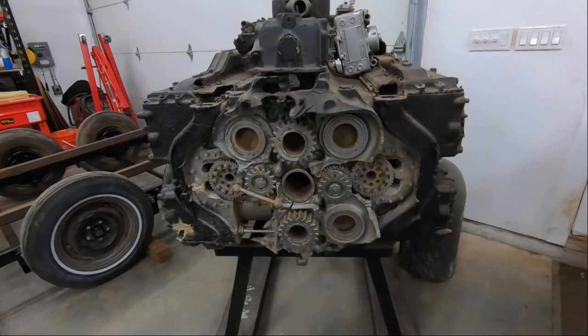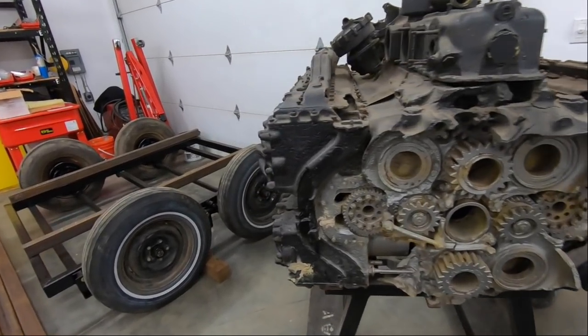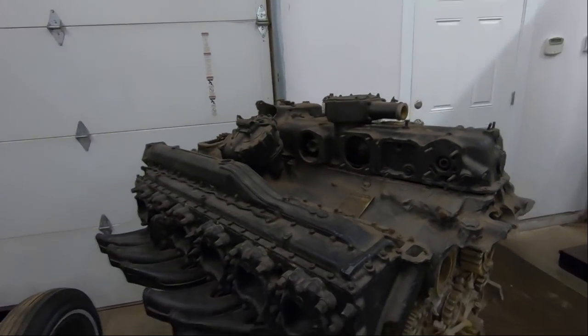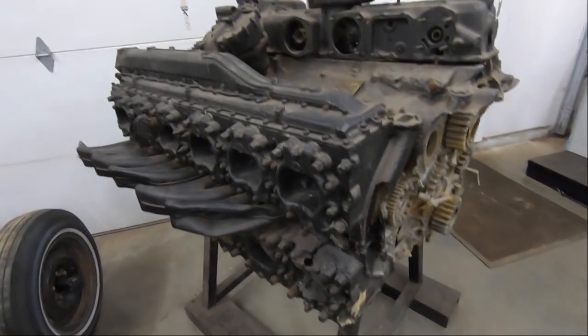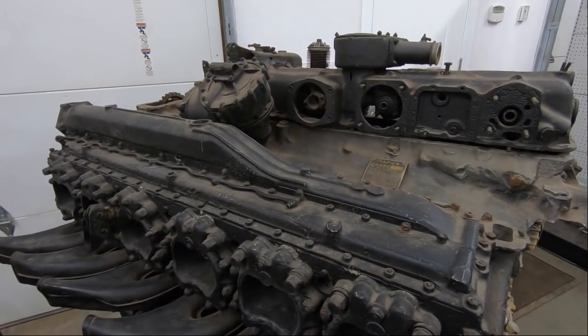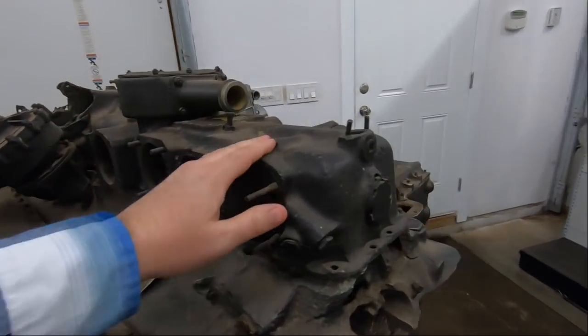They also have a flex shaft that goes back to the supercharger. This was a crash-recovered engine — I don't know the full history on it. We've got the upper accessory case and the lower accessory case. You might have seen some pictures of those in previous films or some of the slideshows we've done.